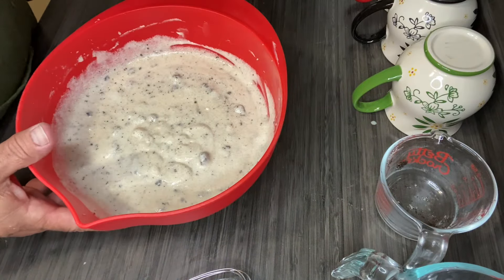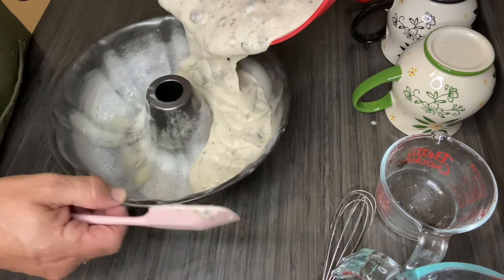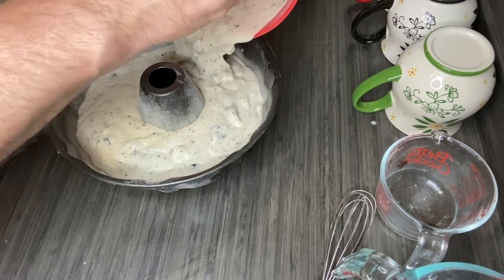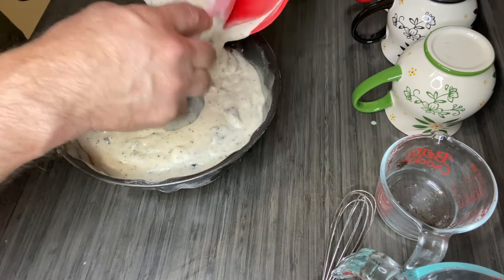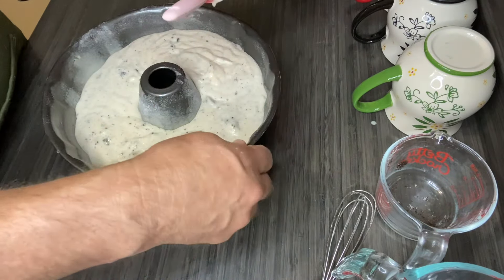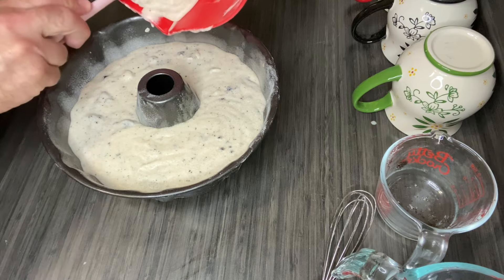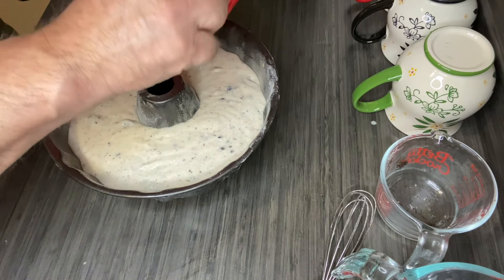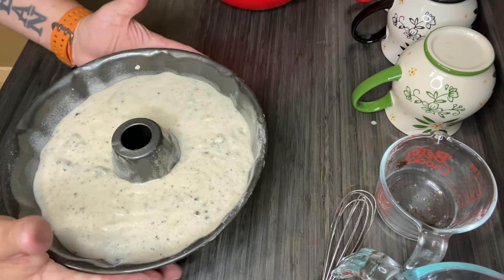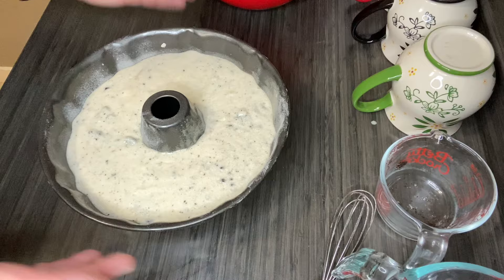We'll opt to use our bundt pan for several reasons — because we like to use our bundt pan. We'll babysit it and I will show you what it looks like when it comes out.